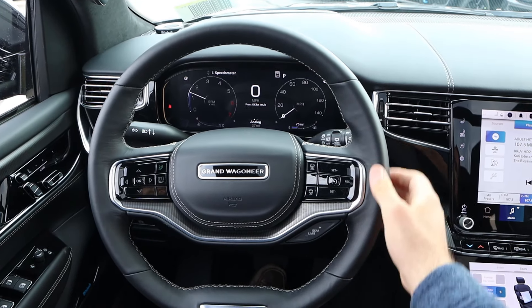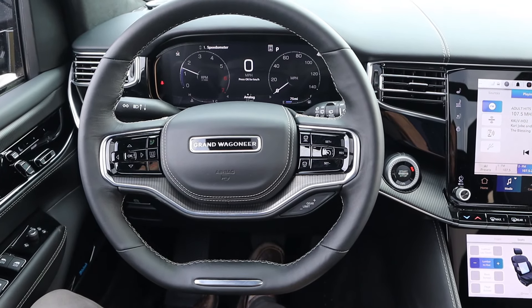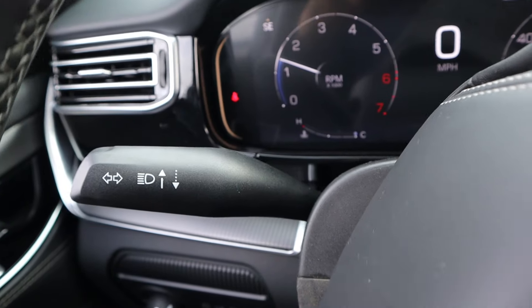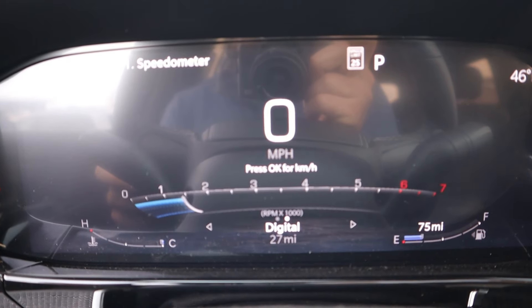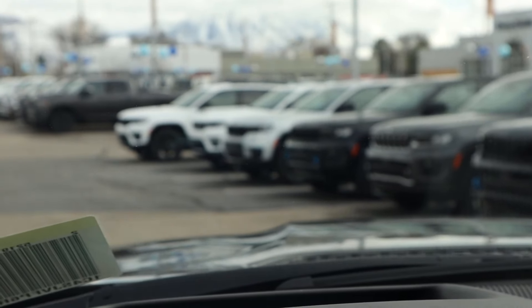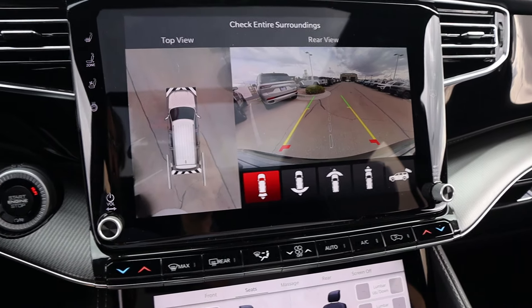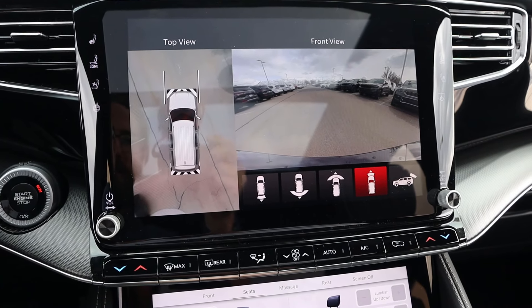Looking at the steering wheel itself, there's nice trim all around, a gear limiter, and adaptive cruise control. There are radio controls and your column stalks. There's a full digital gauge cluster which you can scroll through and switch between digital and analog displays showing different vehicle information. We also have a heads-up display, though it probably won't show on camera. There's also a 360-degree camera system to see different angles of the Grand Wagoneer.